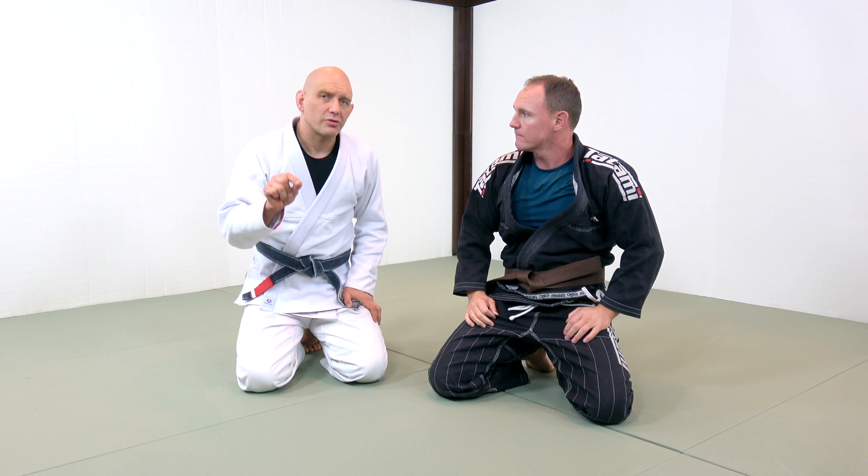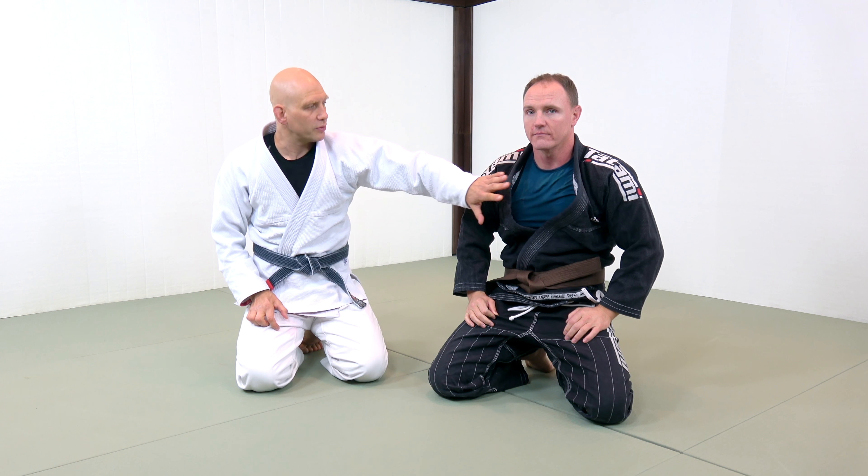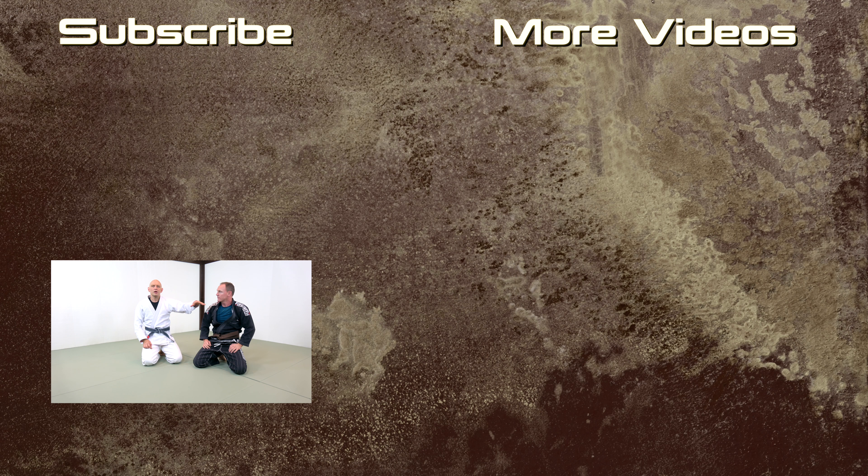This is one of those techniques that you don't think is going to work when you see it at first, because there's no control over the body. There's no weight on his chest, no weight on his hips, no weight on his head — all the weight is here. But that's okay. You're putting all of your weight on one arm and putting it into a compromised position. He's not actually going to move anywhere. This is one of the things that I saw and thought, this is never going to work. And now it's one of my main Kimura attacks. I hope you give the lazy, fat, old man Kimura a go as well.